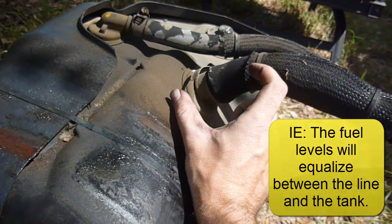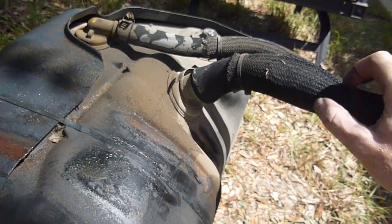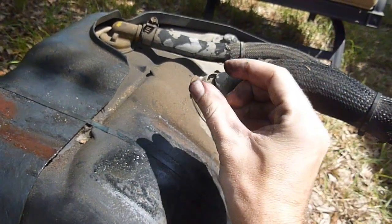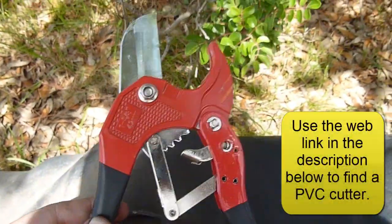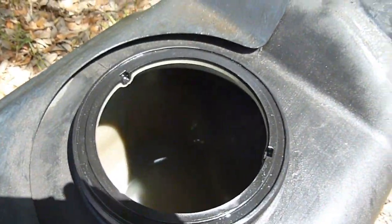What we're going to do is cut off that line — we really only need to do it on this main line, we don't need to do it on the smaller line. We're going to cut it off about that far away from the tank wall, and all we need to use is a PVC cutter like this. I'm going to stick the camera inside the tank so you can see what it looks like.